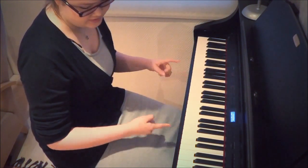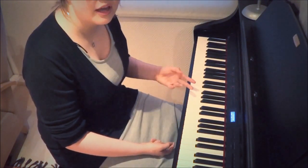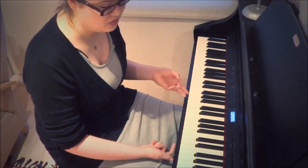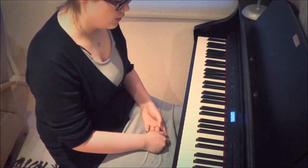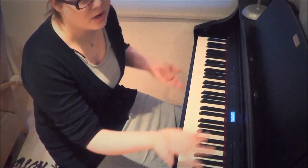And then you repeat the same thing, but you just add more to the left hand and maybe a bit more choral things to the right hand. It's just pretty simple — pretty much do what you want, what sounds good.